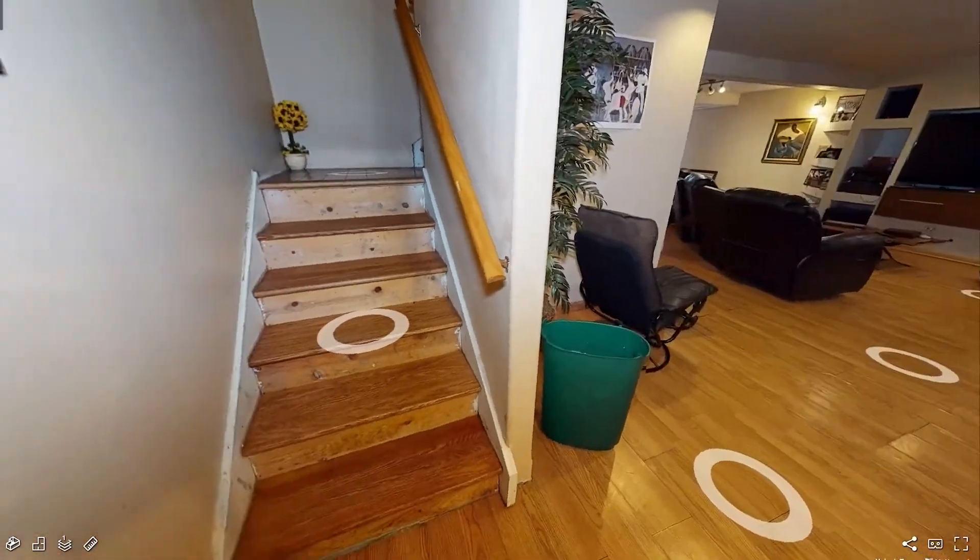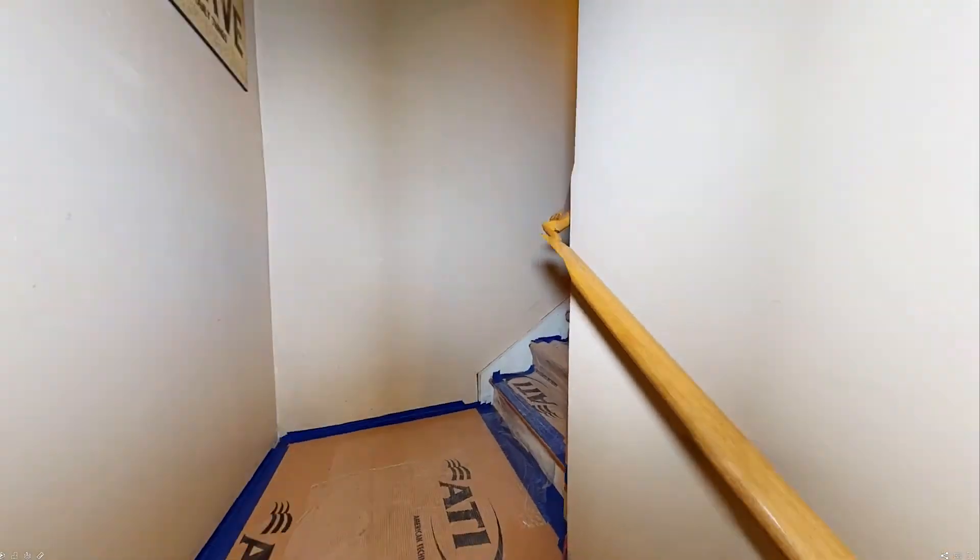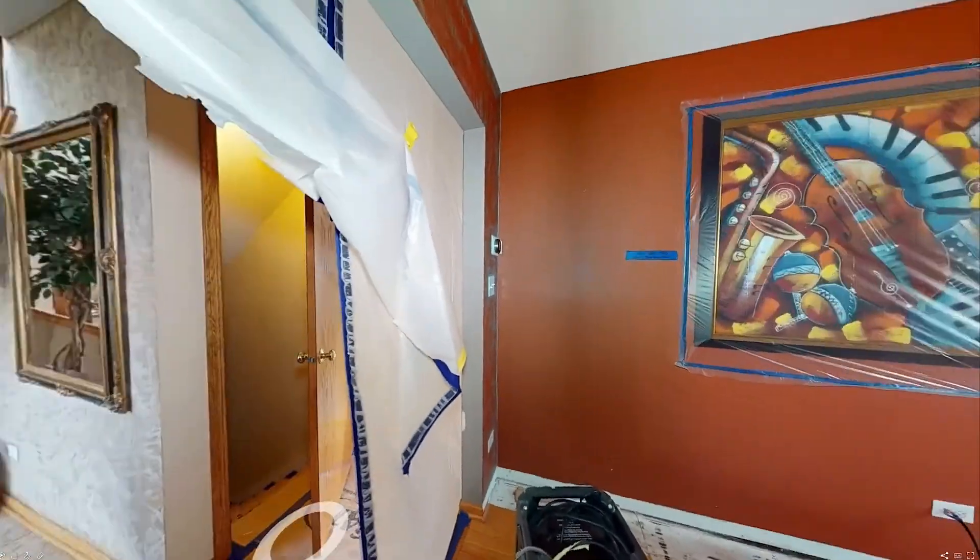We can send a Matterport scan to anyone that needs to see proof that all the repairs or replacement has taken place, expediting the claims process, and most importantly, allowing the homeowner to get back to life as they know it.